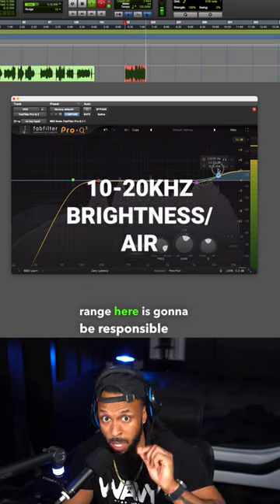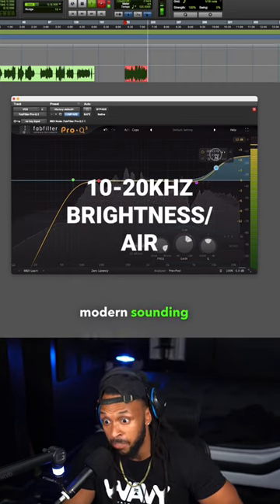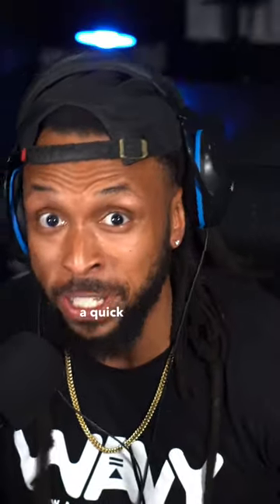Now this frequency range here is going to be responsible for that air sheen. It's going to get you them bright, modern-sounding vocals. That's crispy, baby. And that's been a quick little vocal EQ tutorial.